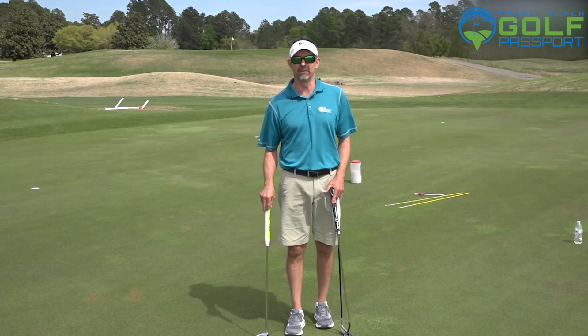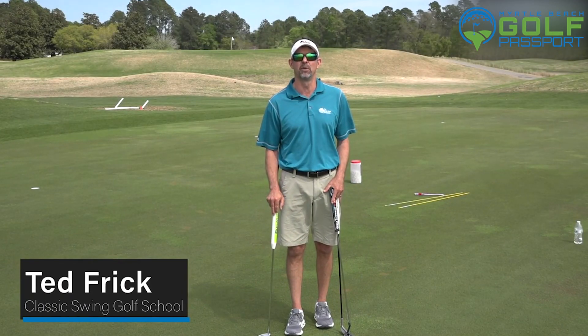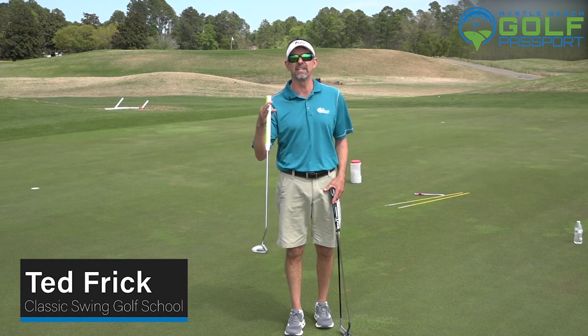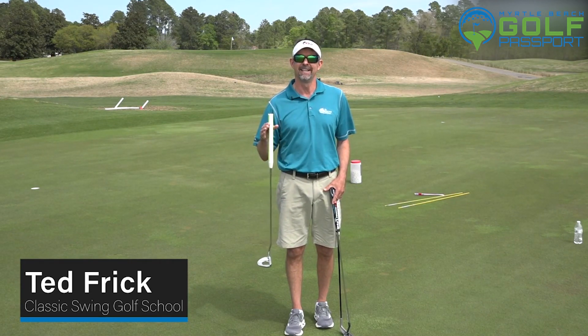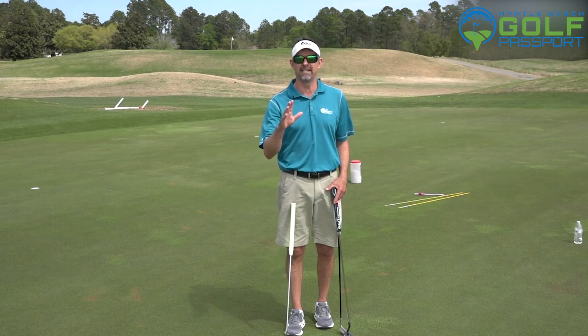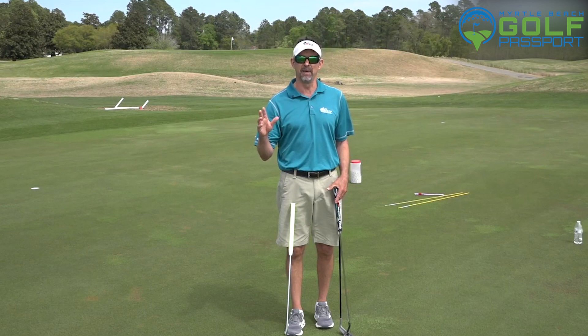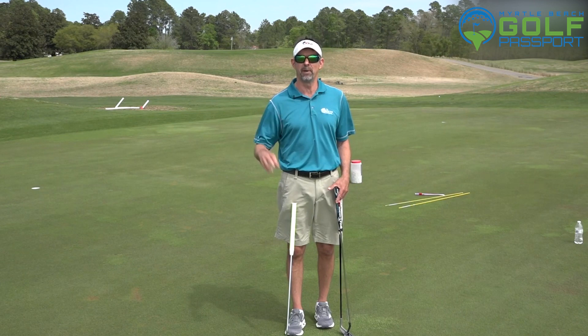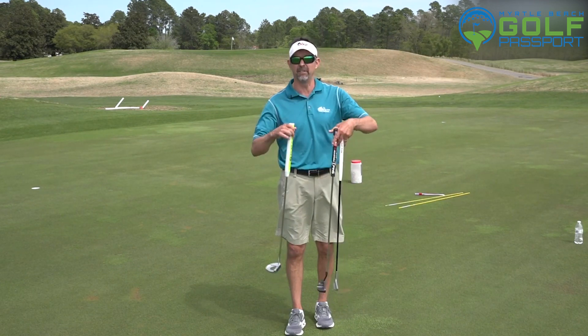I'm Ted Frick, owner of the Classic Swing Golf School located at the beautiful Legends Resort in Myrtle Beach. I'm going to do a series on putting. The reason I'm sharing this is over the last five to ten years, watching the ladies and the men on TV, we're seeing like a revolution in the change of the way golfers are holding putters and even in the handles.